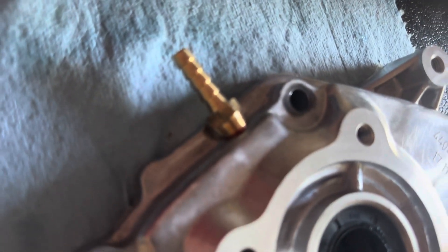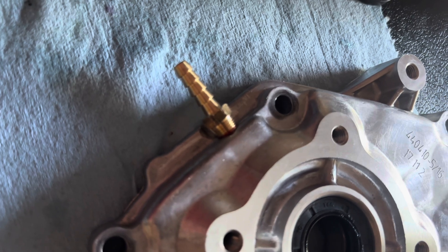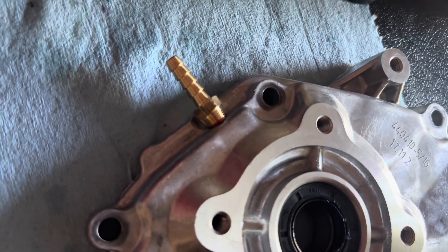We've got the side cover drilled and tapped for a crankcase vent. That's just 1/8th pipe, or 1/8th NPT. You just get the correct drill size, drill a hole, tap it, and put in your fitting. Pretty simple.